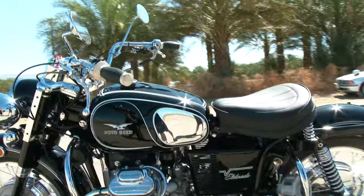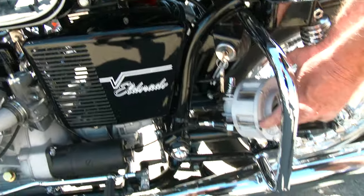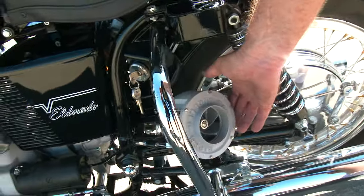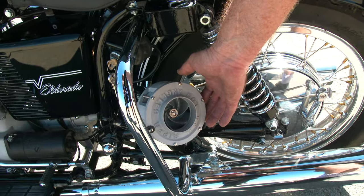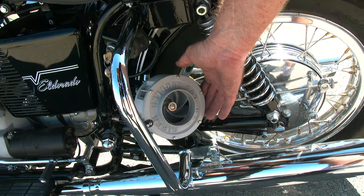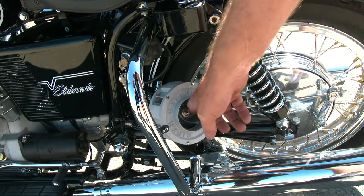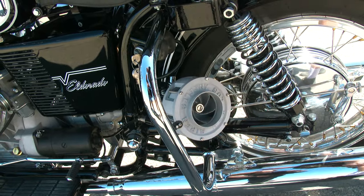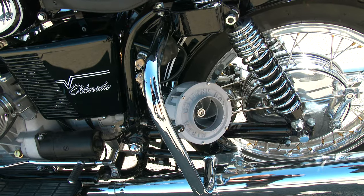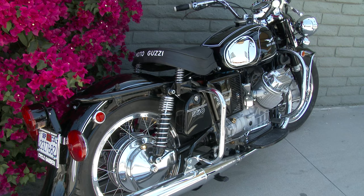We'll show you the friction siren. When this cable gets pulled, this thing gets rubbed up against the tire — kind of like when you're a kid and you had that little generator that lit your bicycle light. Except it turns this rotor, and as it turns at a lot of RPMs it makes that grinding, growling sound. That's what that's all about.